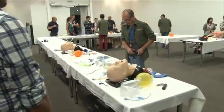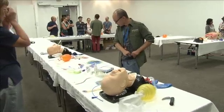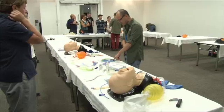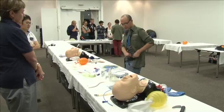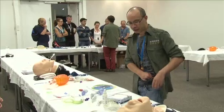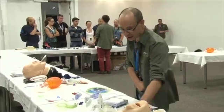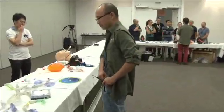All right, guys, so we're doing supraglottic. On the vortex, you would have tried your face mask, you would have tried your endotracheal, and now your last thing left is your supraglottic. So I want you to line up behind each mannequin and show me how you can ventilate the mannequin with an LMA Classic. Let's just get started with that, please.